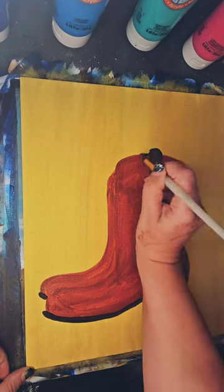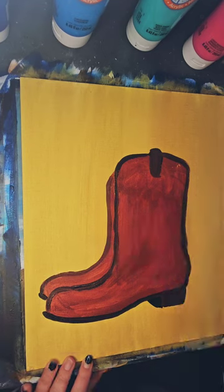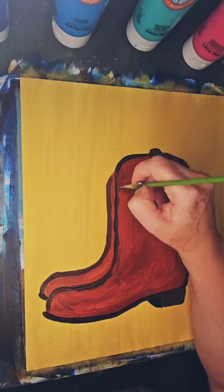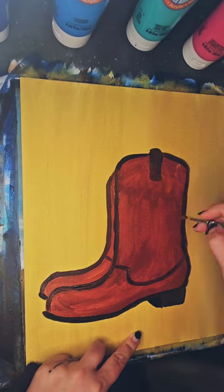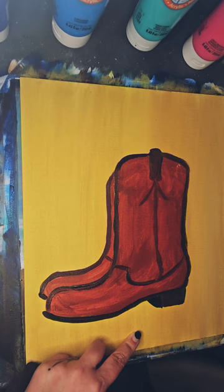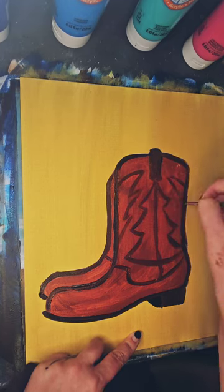I was able to come in and add some outlines to my boots. Whenever I am using multiple levels of shadows and highlights, I always do my middle tone, then take that tone and add white for the highlight. Again, I take that middle tone and add black for the low lights.